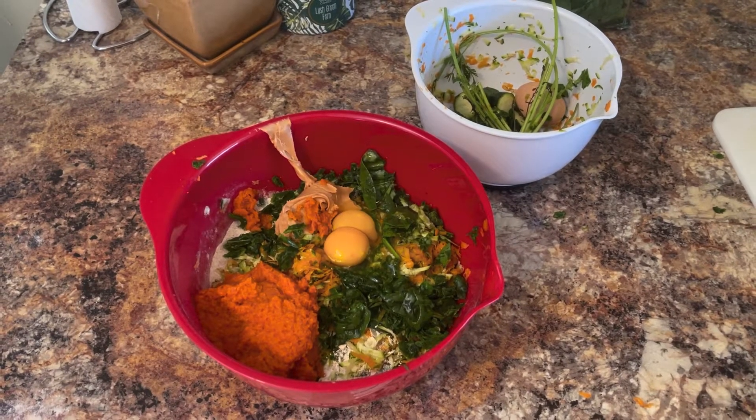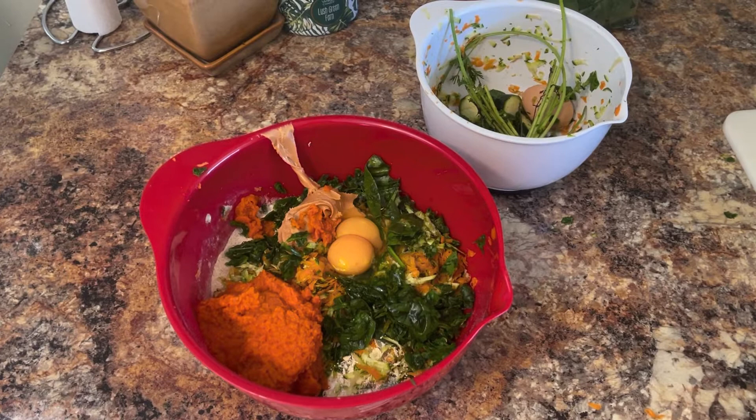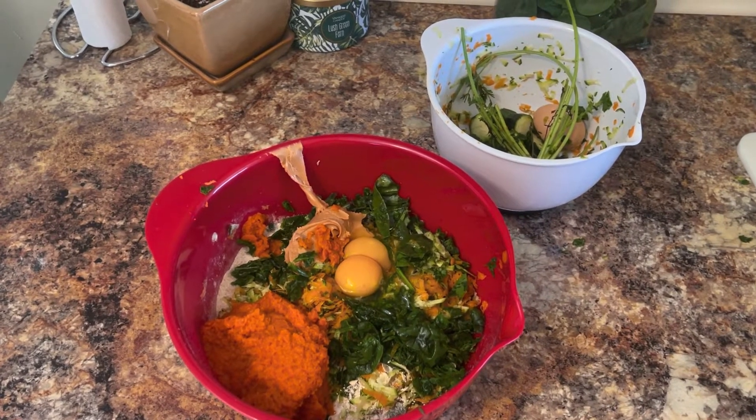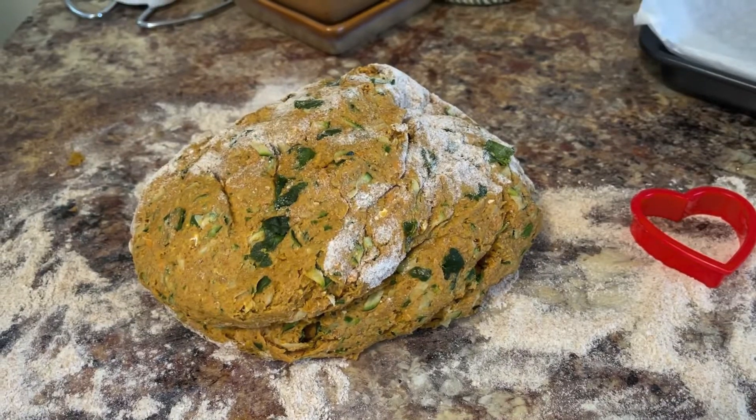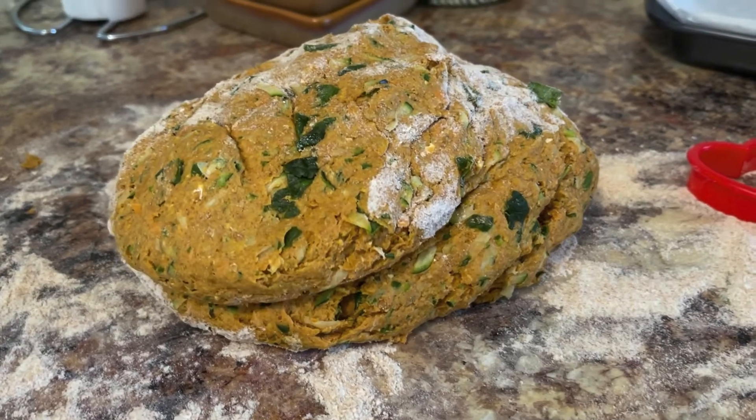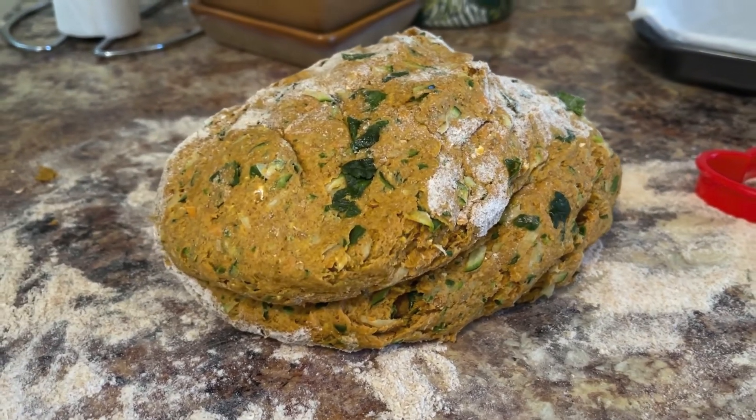Now it's time to combine all of your ingredients into one bowl and get mixing. Don't forget to set aside all of your food scraps to put into your compost later. Once your ingredients are all mixed up your dough should be the consistency of just any other cookie dough.